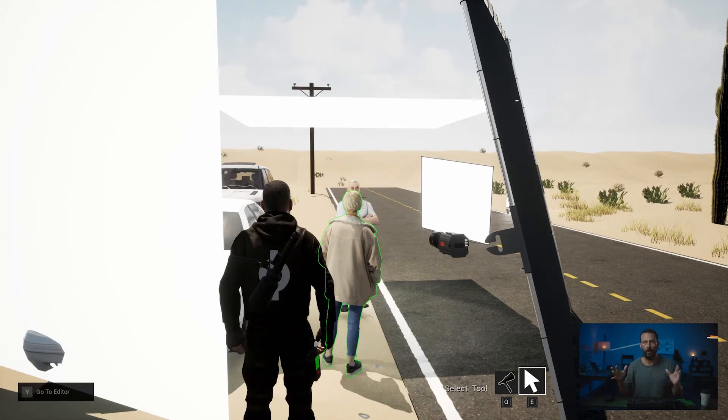Whatever results we got previously, we know we're going to be able to get those and better, because now we can control where the subject is looking a little bit easier. I can physically, if I'm operating the camera, reach out and touch all the diffusions and all the negs. I don't have to ask anybody else. I can just make little minor tweaks, and every 1% that I'm getting better, the image is getting that much better, and it really starts to add up quite quickly.